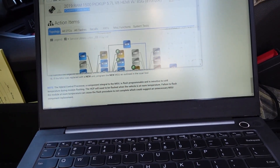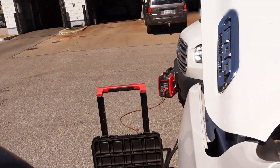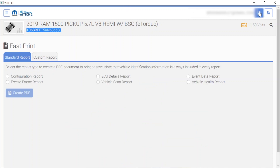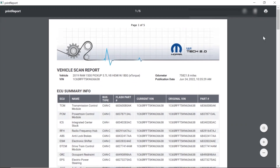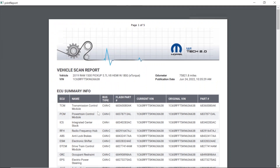Here we are, got it logged in, we're at 11.5 volts. I do have my generator and my charger running out there, but I don't have it turned on yet — I want to see what the procedure says to do. First I'm going to take a look at my complete vehicle DTC scan. We're going to click on this report button, click on vehicle scan report, and create a PDF. This is always the best thing to do to protect yourself and your customers. I'm going to go ahead and print this to PDF and hit the print button — got that saved.